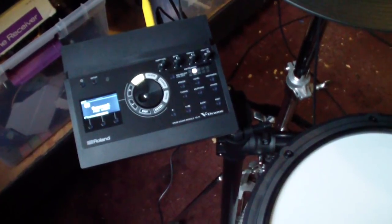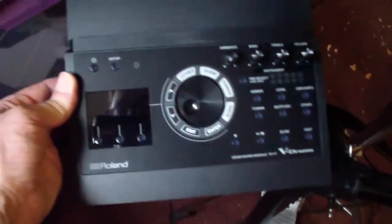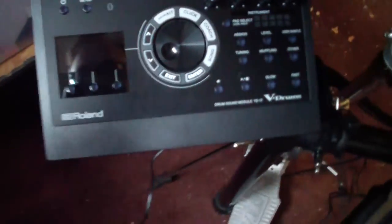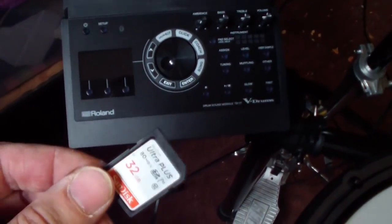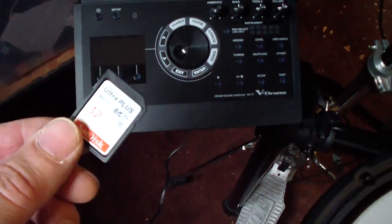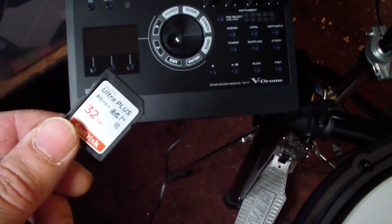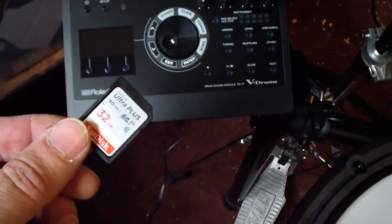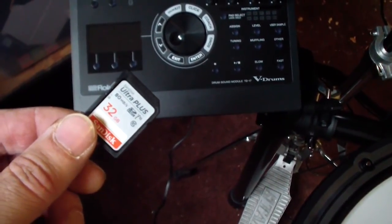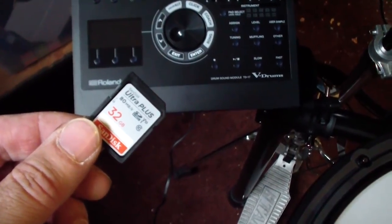I thought it might be helpful to walk you through it in case you need to do the same thing. The first step is to get an SD card — just a standard SDHC full-size card. I got this one at Best Buy for $15. 32 gig is the largest the module can handle, but that should be plenty for drum samples — way more than we're going to need.